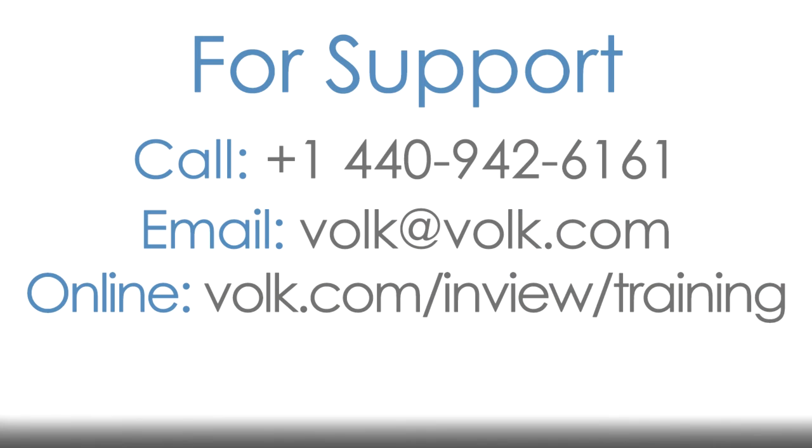For further information or help with your Volk InView, visit the training and support page, or contact us at 440-942-6161 or volk@volk.com.